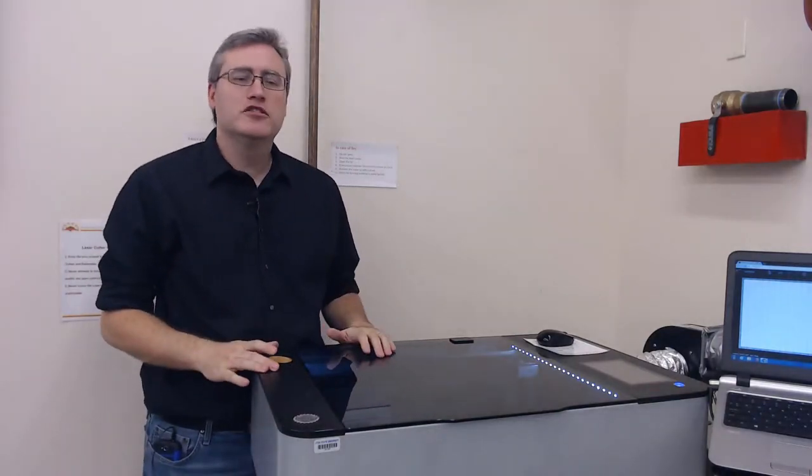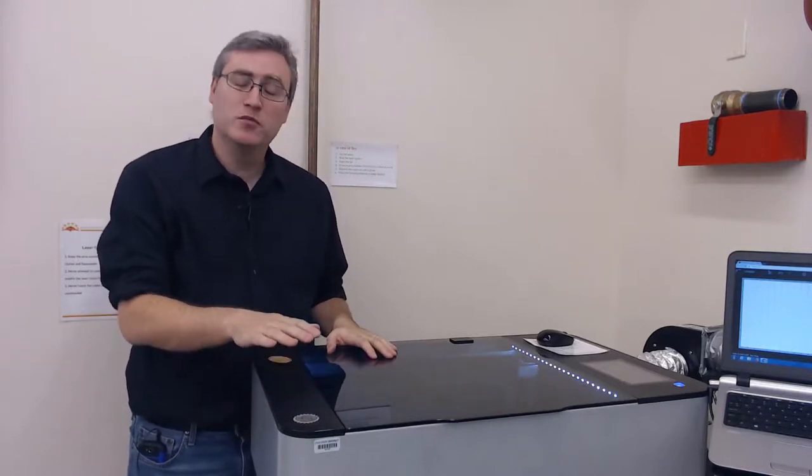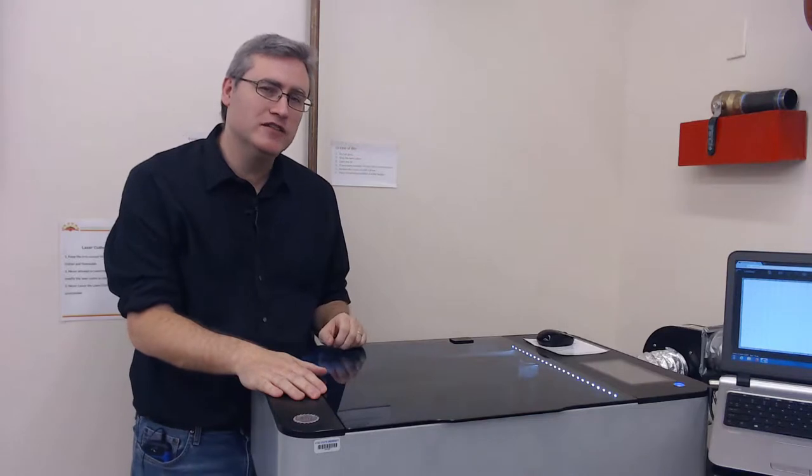The laser cutter we have here at the Makerspace is a Full Spectrum MUSE laser cutter, which has some great safety features and also has an intelligent interface that I will show you how to use.